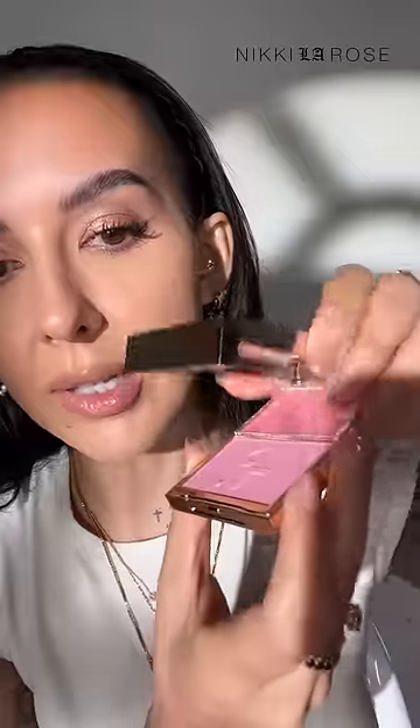Just enough or not too much — let's try them both on. I picked up just two of the new shades from Patrick Ta. I can't wait to try these on. This is the shade Just Enough, and let's try it on the Patrick Ta preferred way.